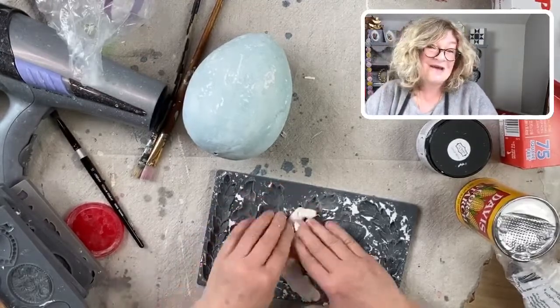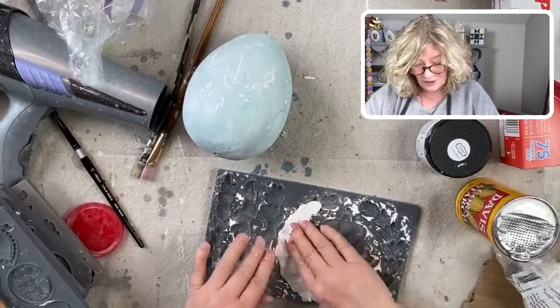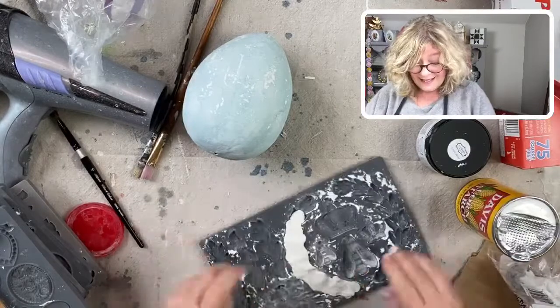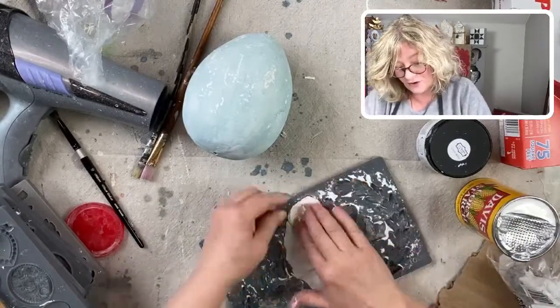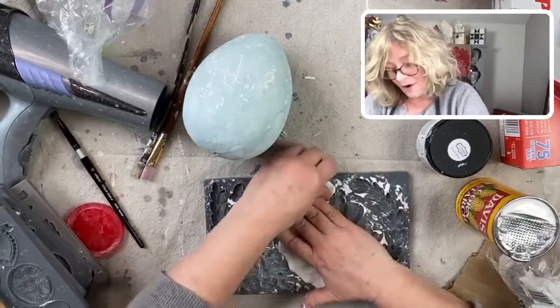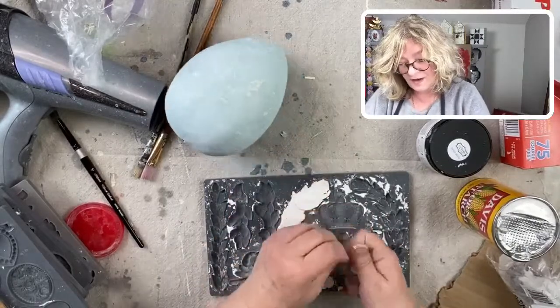Now that I have a grandson, I am more into decorating like I used to do when my three sons were young, and he gets a big kick out of that for sure. So there's the second part — I'm just removing it, pushing it off with my finger.